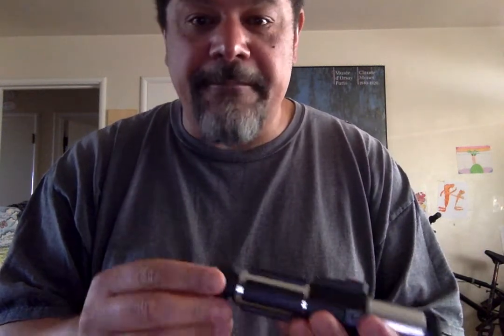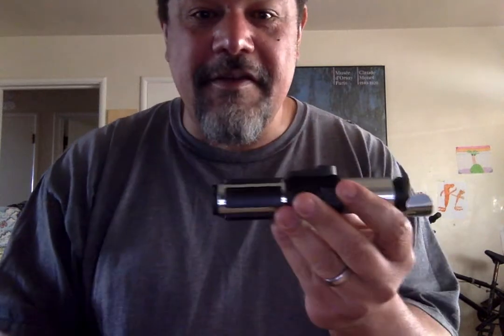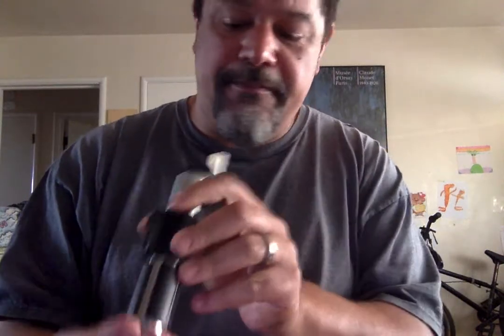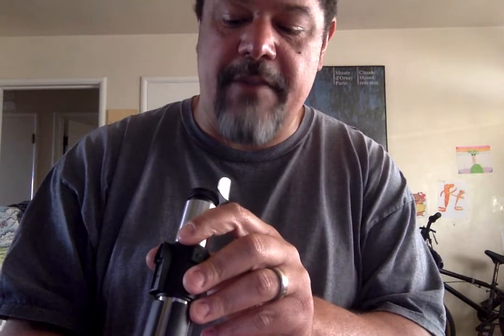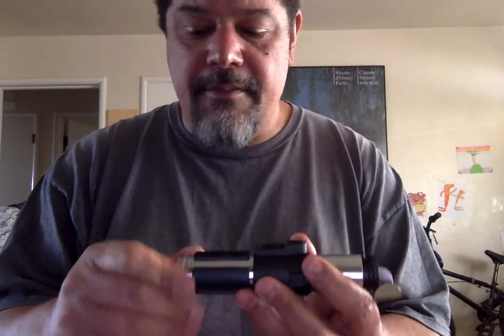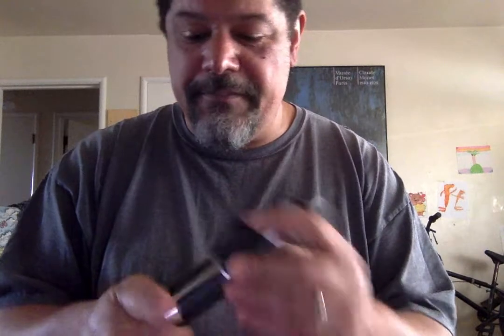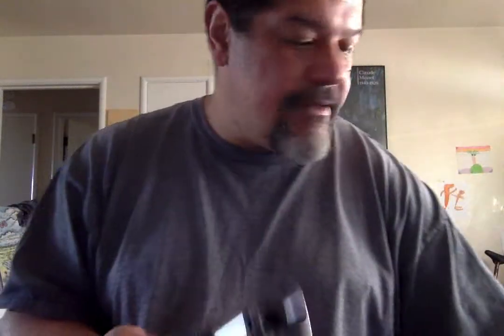So anyway, thanks for watching folks. This is the CC Sabers Grandmaster with Proffi 2.2 and Neopixel. Not sure what pin set he's using in here — this might be the stock pin set. But this is a great build by Matt over at Babu Sabers and More. And he also did the blade as well.